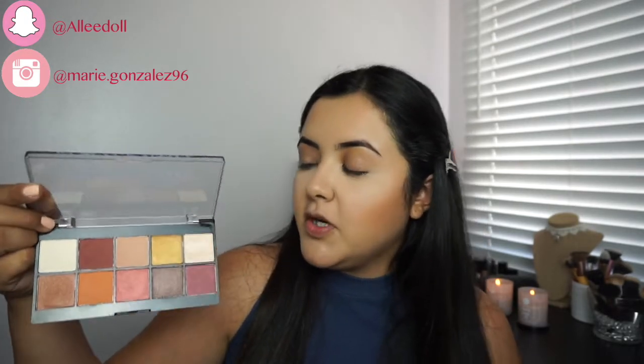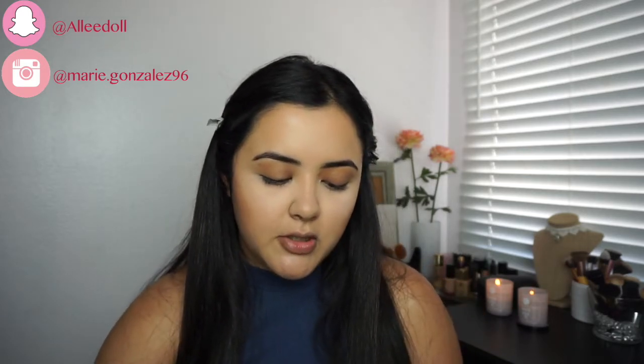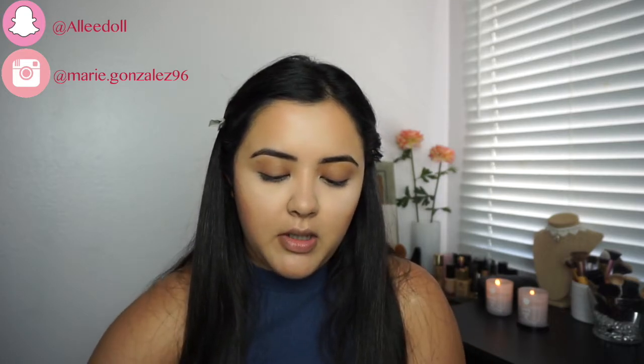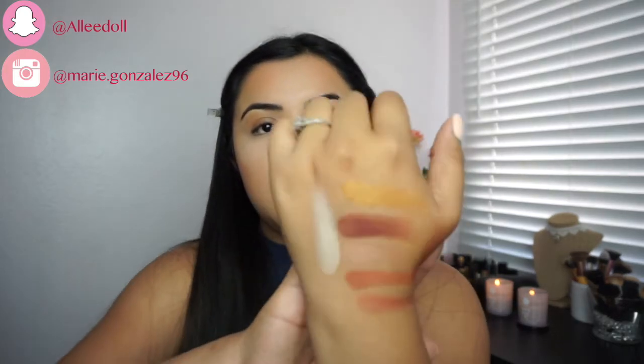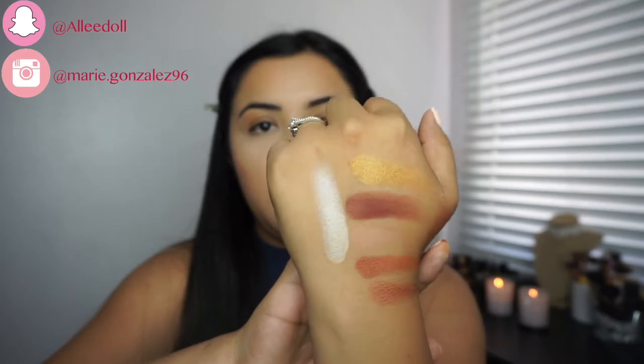For today's look I'm going to be using the NYX Perfect Filter Palette, and this is in the shade Rustic Antique. Let me give you guys a quick swatch of this palette — it's really pretty, I really recommend it. These are so buttery. Really pretty colors, really pigmented.